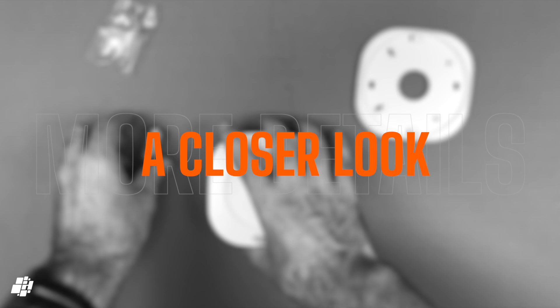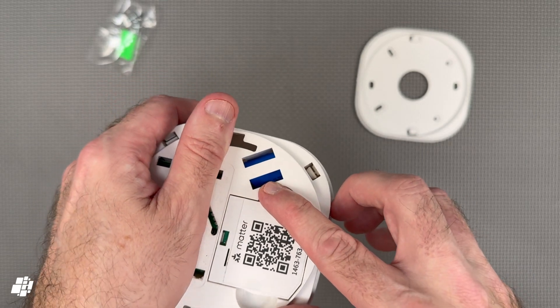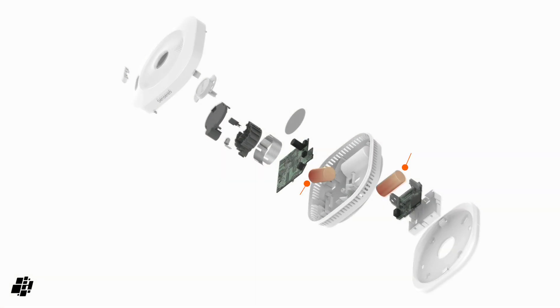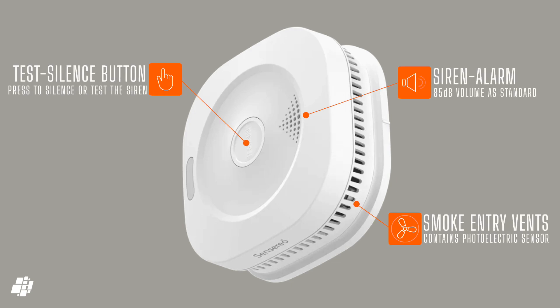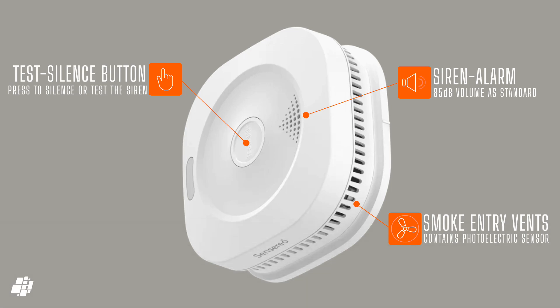Looking more closely, there's a built-in battery that can't be removed — this powers the sensor itself and will last for the life of the device. There's also a Matter code on the back so you can add it to Apple Home. If you were able to take the sensor apart, you can see there are two batteries: the built-in battery and the replaceable battery. The front or down-facing section has a test and silence button dead centre, which makes it easy to find. The siren is 85 dB, and due to the type of sound it uses, it's as loud as most smoke detector sirens. All four sides feature vents to allow the sensor to pick up particles that will trigger the alarm.